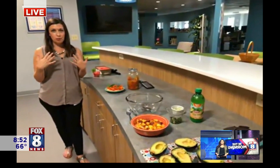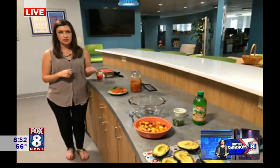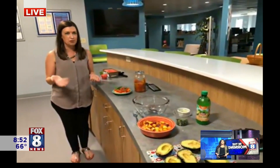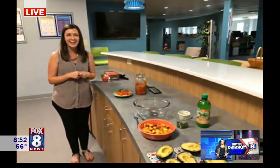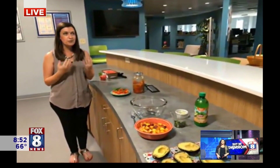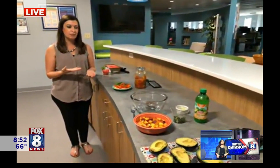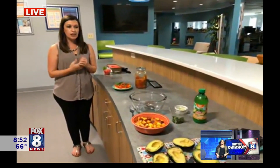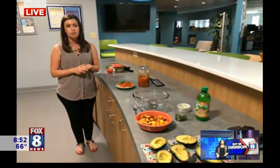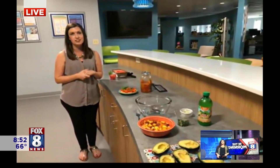I don't know about you, but I am definitely guilty of going to the farmer's market, seeing everything that I want, buying too much, and then I can't use it up in time. I don't want to waste my food, so I came up with some different recipes on how we can utilize these overripe fruits and vegetables that we have during the summer season right now.